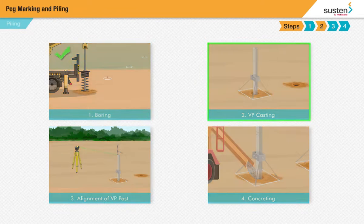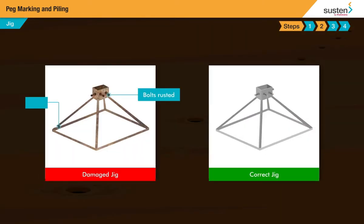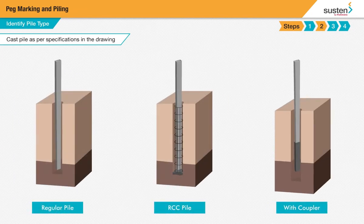VP casting. Before starting, we need to select the jig. For this, you need to make sure that the jig is not damaged and the bolts are rust free. Then check the level difference to see if the land is straight or sloped, and refer to the drawing to see if the pile to be casted is regular, RCC, or if couplers need to be used.